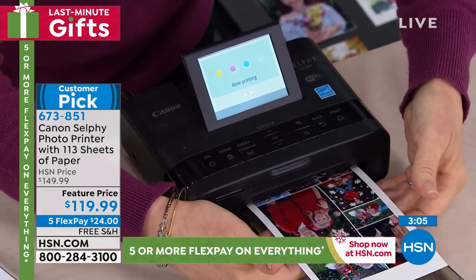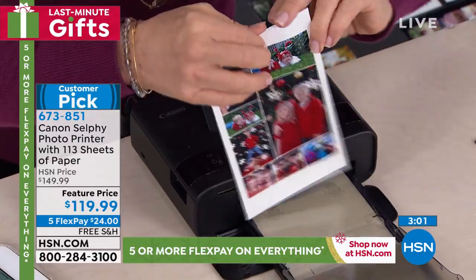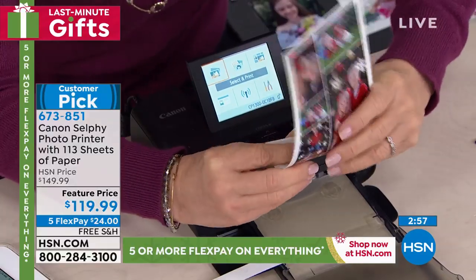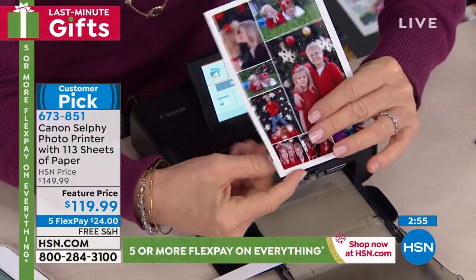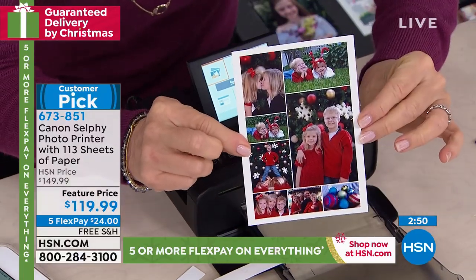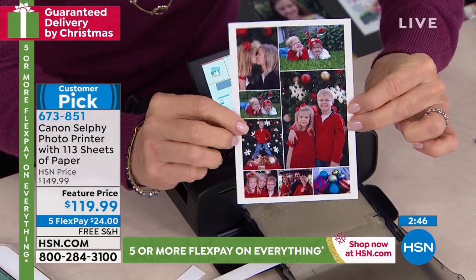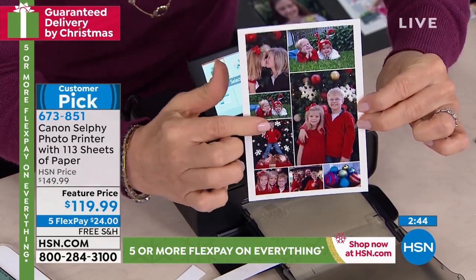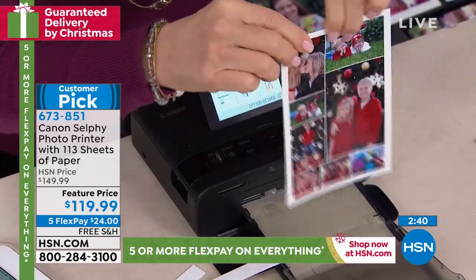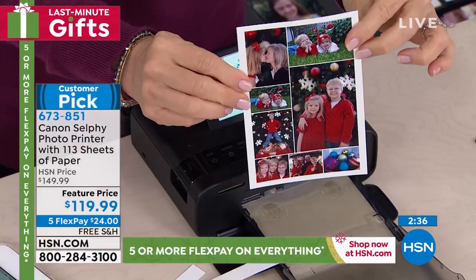This really is the best in the industry for quality. I just made a Christmas card in about 20 seconds. By the way, these little tabs are just so the selfie can pull the paper through. When you take them off, it's a four by six — the most popular size — with a little border. It's laminated but feels like a regular photo. It always prints out a four by six.